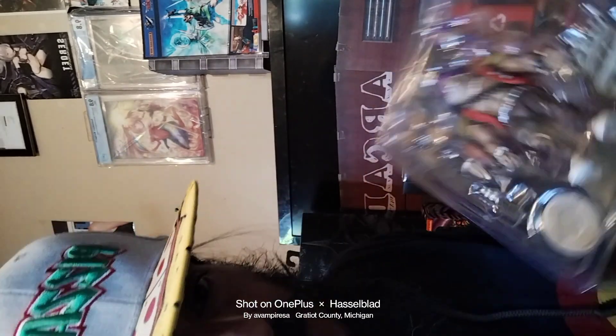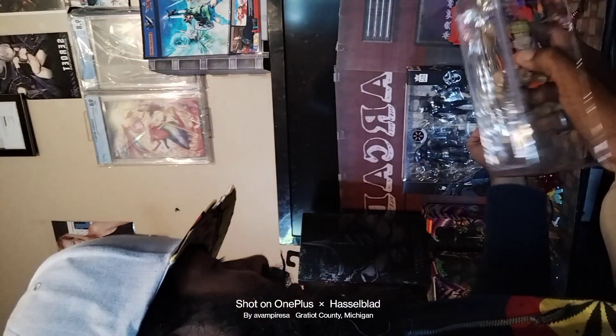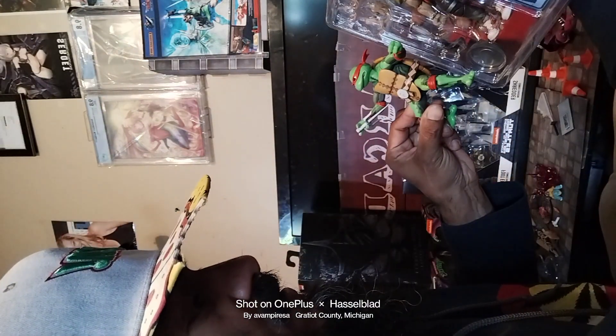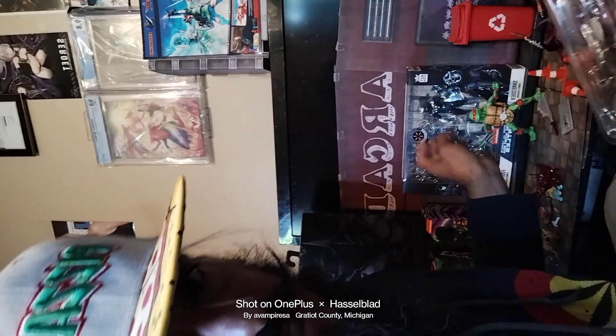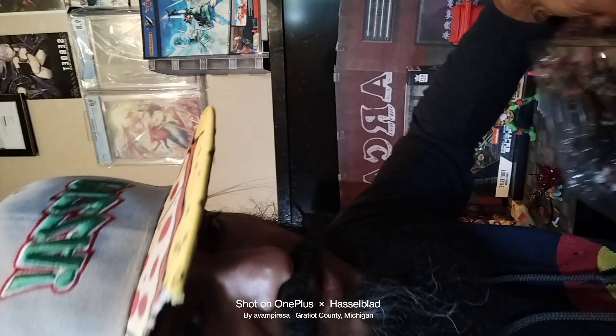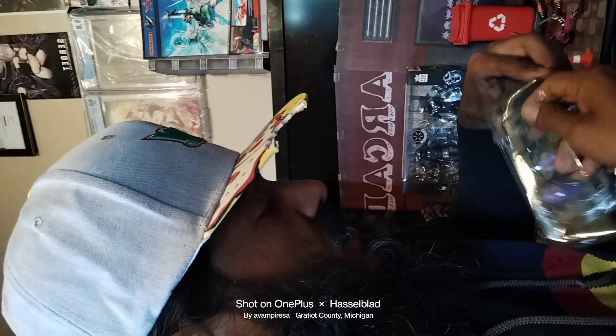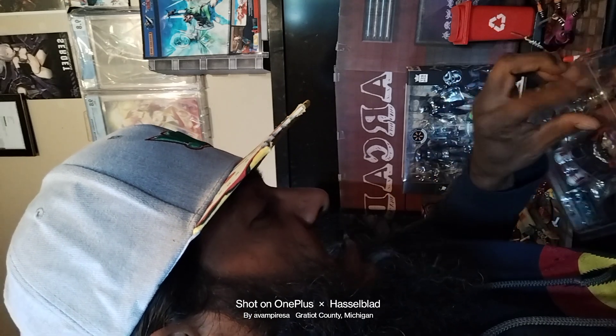There's not really a backed diorama insert in the package. For me, I've got to at least have an 11-inch Bebop and 12-inch Rocksteady — just because of the rhinoceros character. That's what I'm kind of looking for scale-wise.